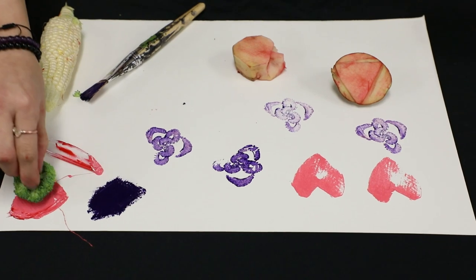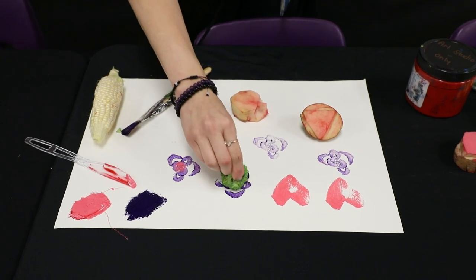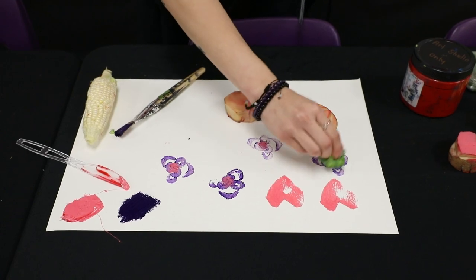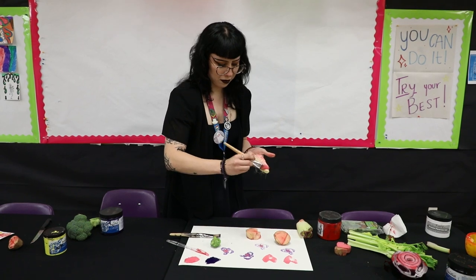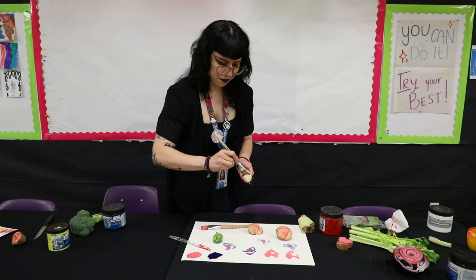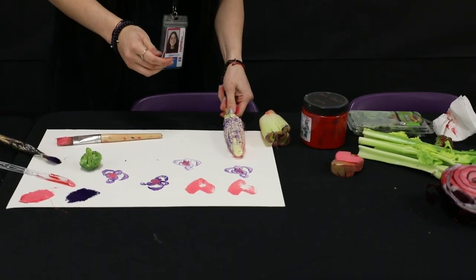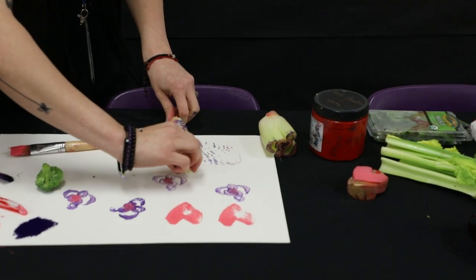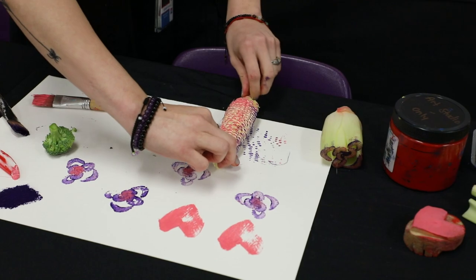We could always add other things — like for example, broccoli. More color, more texture. Let me put some pink, maybe some purple. This is going to be a different one. Remove the corn, and the texture stays. We have some pink, we have some purple.